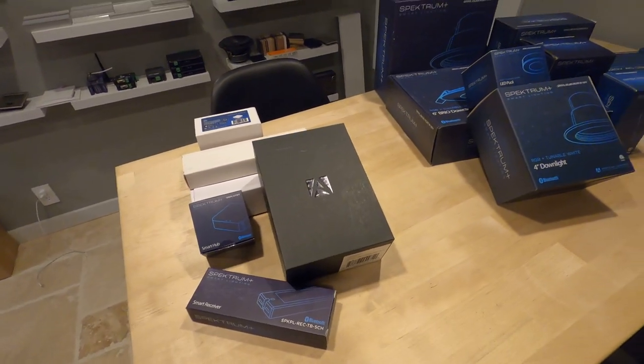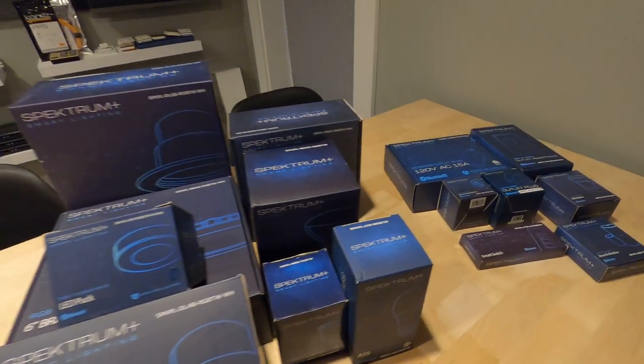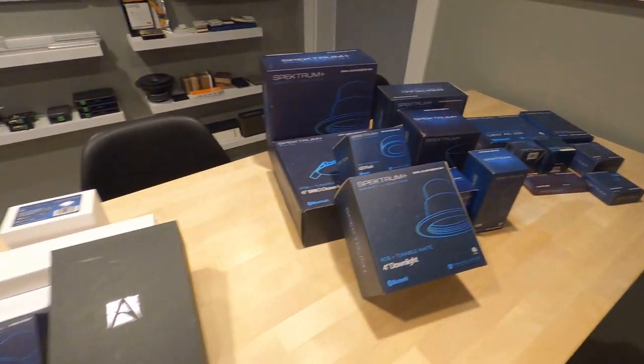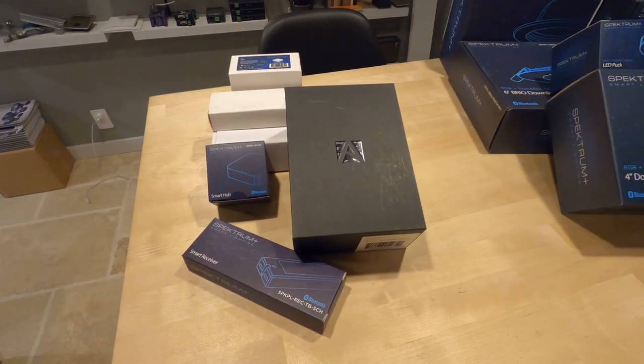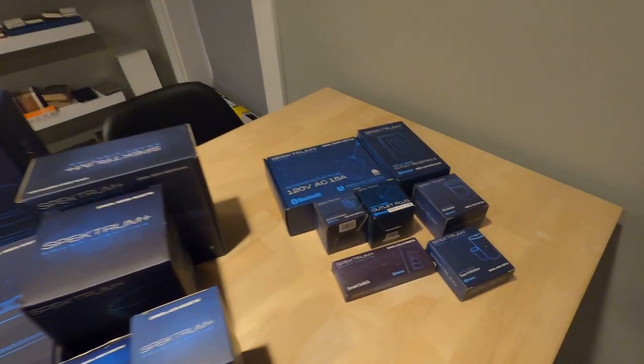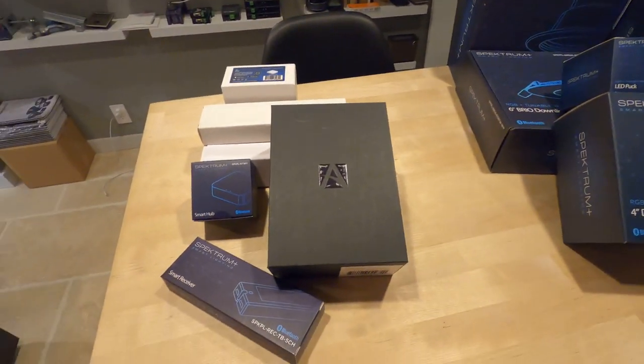Hey, this is Tyler from Theatre Design Company. You're probably wondering what's going on here on this table — this is going to be our next three videos. We did a preview video already with unboxing all of this, and so what we're going to do here is three separate videos: one on the controllers, one on their down lighting, and then one on their accessories such as motion sensors and outlet plugs. So let's go ahead and start the video right now on their controllers.